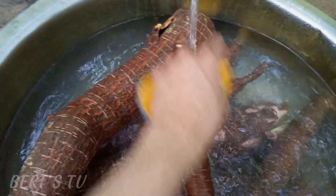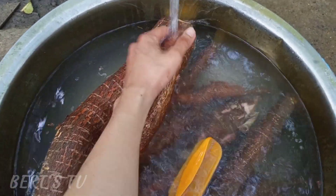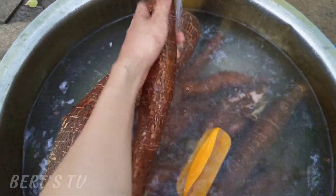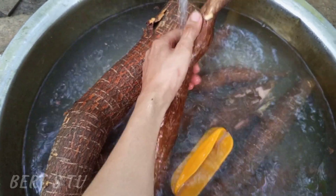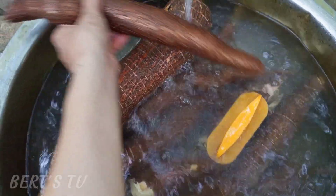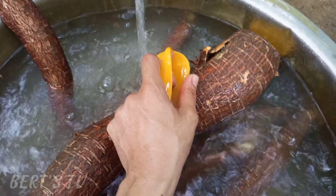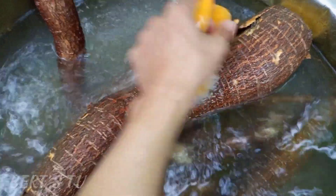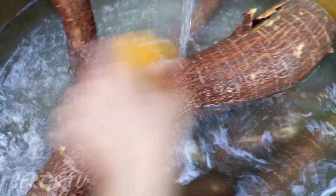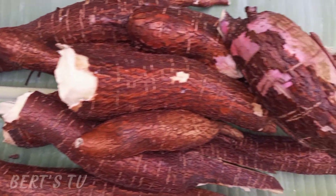Tinatamad kasi ako sa bomba, kaya nagripo na lang ako. Mas maganda siyang tignan, mas malinis. Tsaka para walang lupa, kasi bagong hukay lang yun sa lupa. Ito nga pala guys yung pinakamalaking laman na nahukay ng nanay ko — mukhang madaming magagad-gad na balinghoy.